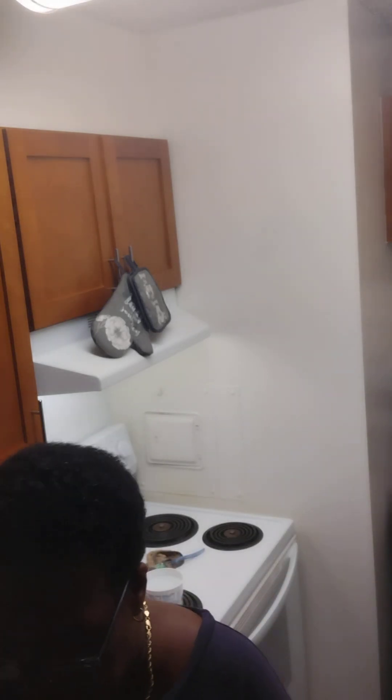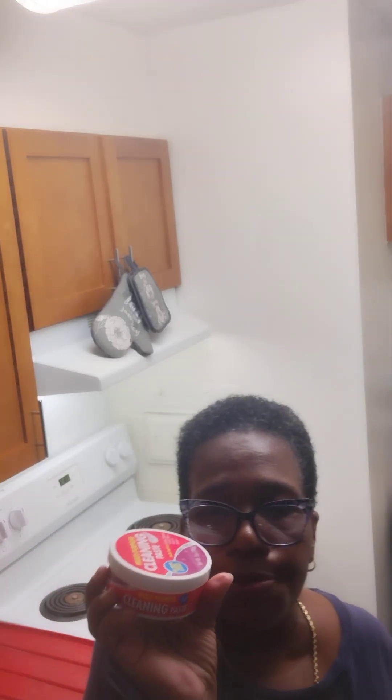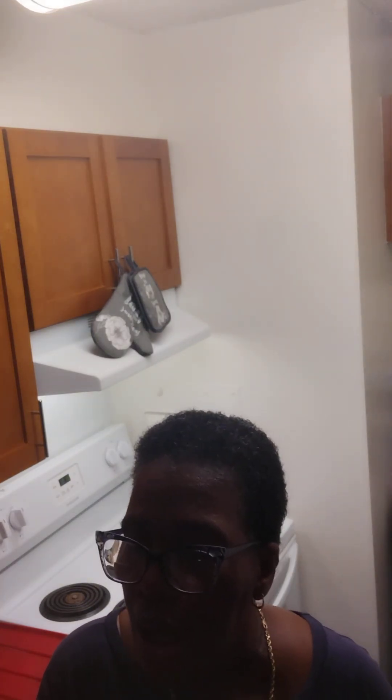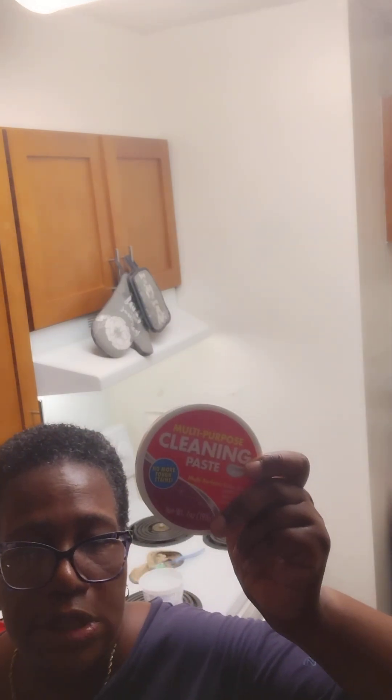I really like the way it helps keep my stove clean. This multi-purpose cleaning paste is good for your kitchen, bathroom, laundry room, indoors, and outdoors, and it's only $1.25 at Dollar Tree.